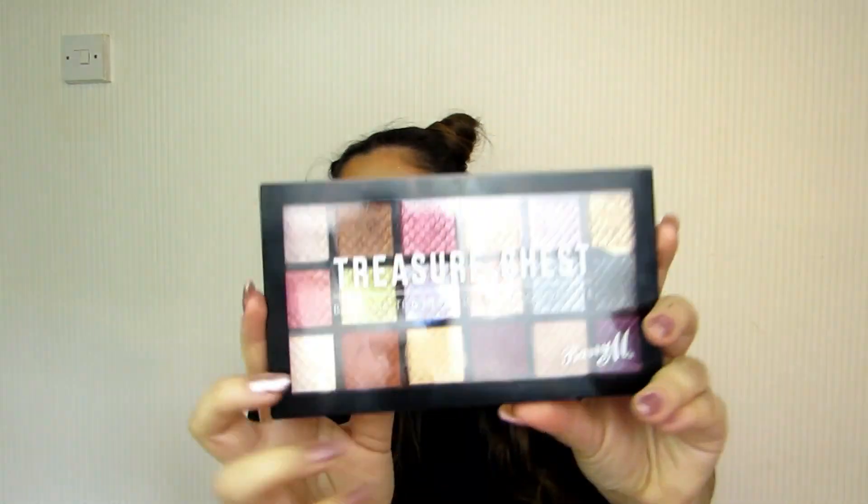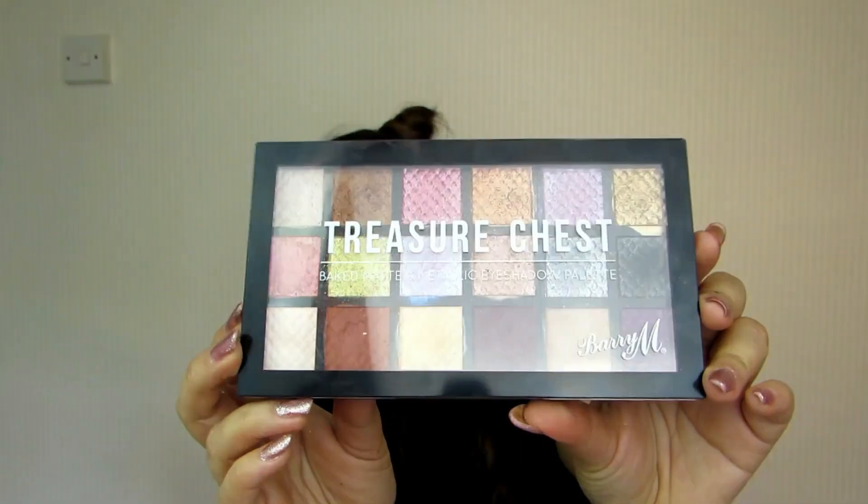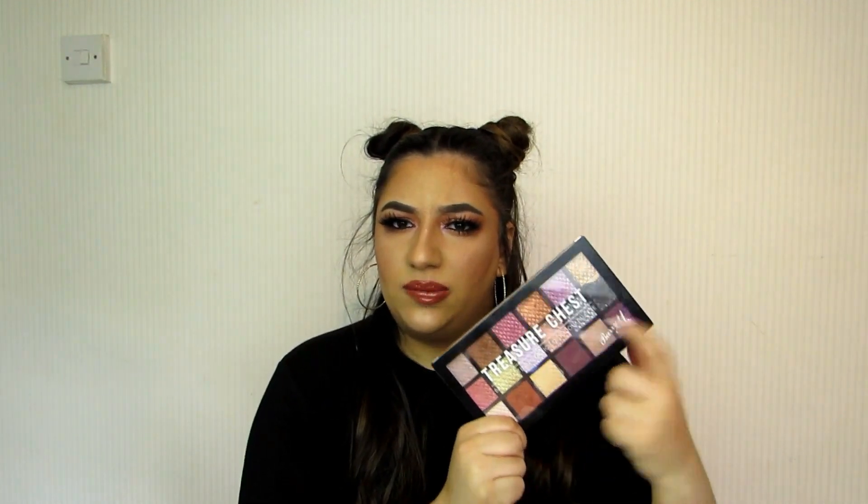So in today's video we are going to be reviewing a Barriam eyeshadow palette — this is the Treasure Chest palette. It says it's a baked matte and metallic eyeshadow palette. This is what it looks like. You can get this on the Barriam website. I did get mine from Boots but I don't think they stock it anymore. I'll have it linked down below. This isn't sponsored — this is completely my opinion. I like to share reviews, especially of affordable makeup.